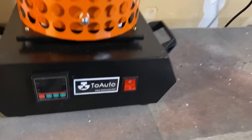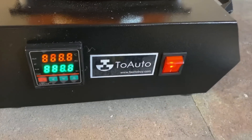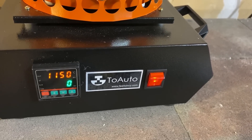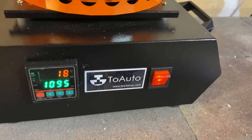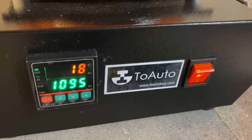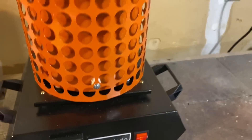We're just going to kick this on here. I do already have it set to the temperature that I want — I've never heated it up all the way, but we're going with 1095 Celsius. That's about 2000 degrees Fahrenheit, which is perfect for silver.